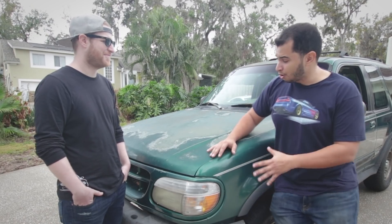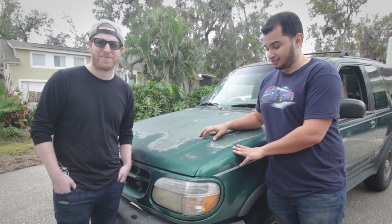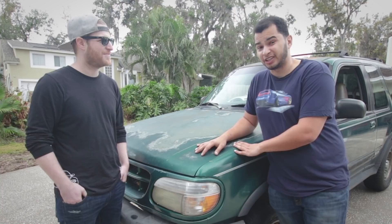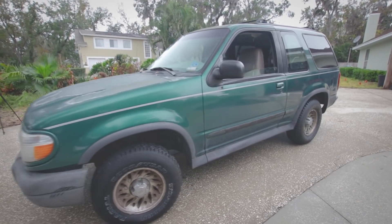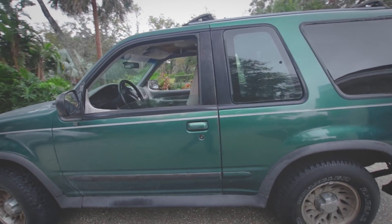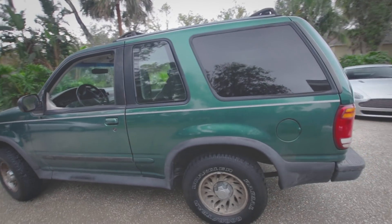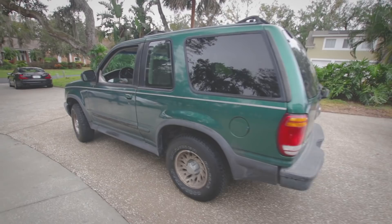Today we're going to go over everything the car needs as far as maintenance. Hopefully we don't bite off more than we can chew. Here she is — this is my pride and joy for the next four days. It is a decent enough example of what I consider to be a drift SUV, even though I don't think that's actually a thing. This was $500.